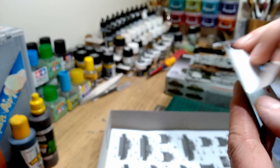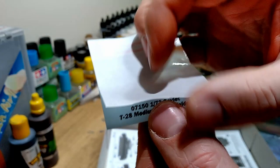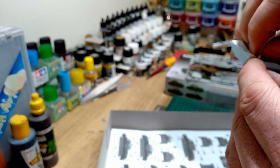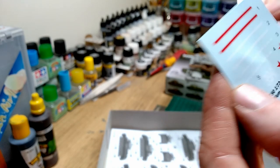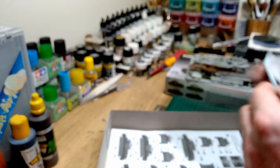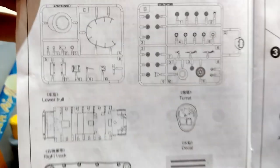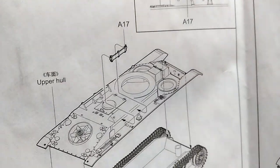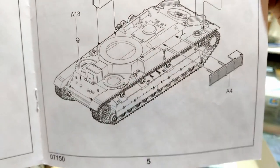Decal sheet - looks not too bad, maybe slightly on the thick side but we'll see when we get that on the kit. Got the sprue mat. Instructions take you through the hull going onto the tracks, which looks fairly straightforward. There's detail on both sides of the tracks, by the way, if anyone's interested. I don't think it'll take very long to assemble this.